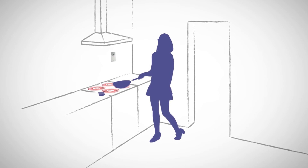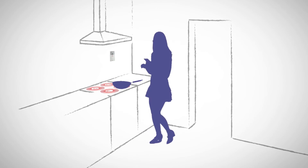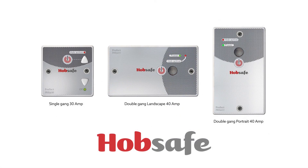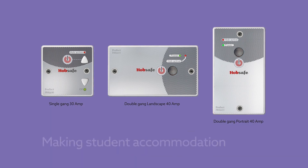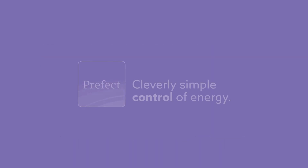Quick and easy to install and simple to use, HobSafe significantly reduces the likelihood of a kitchen calamity. HobSafe — the most cost-effective way to control hobs, making student accommodations safer. Cleverly simple control from Prefect.